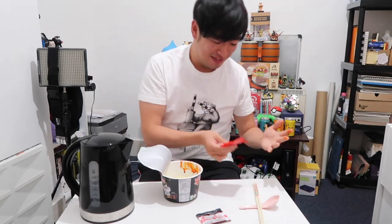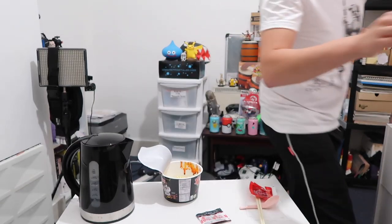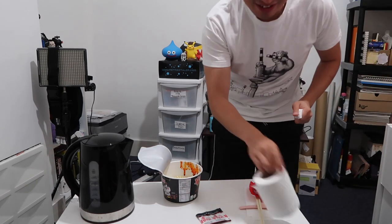Oh my fingers have gone orange. I don't know if I should lick these — not yet, I haven't tried the noodles. I should clean them. I think I might be needing these tissues. My fingers are like orange.